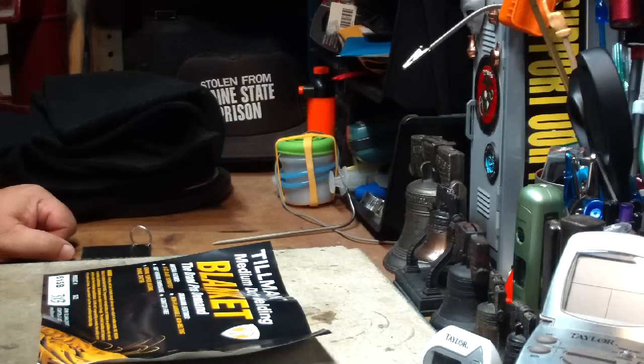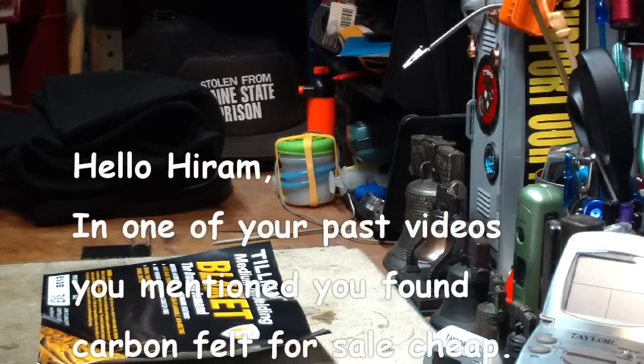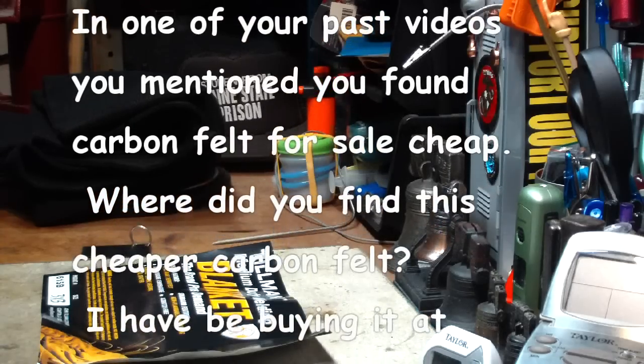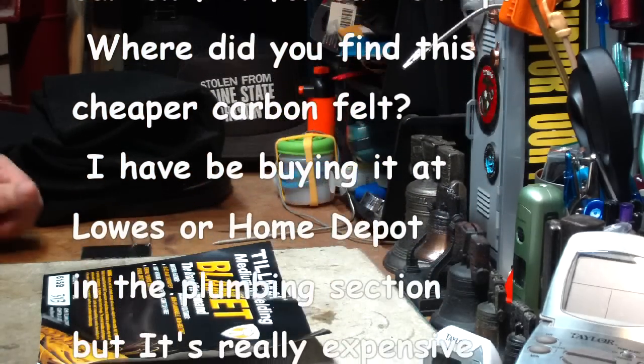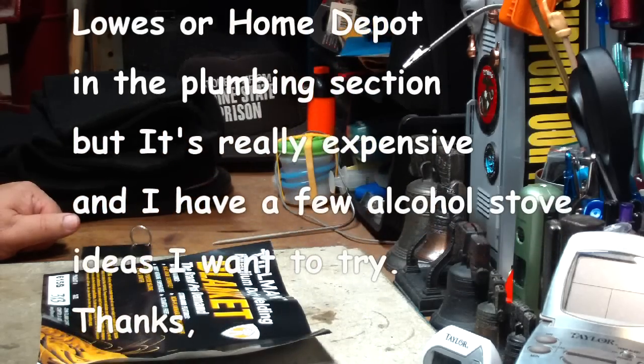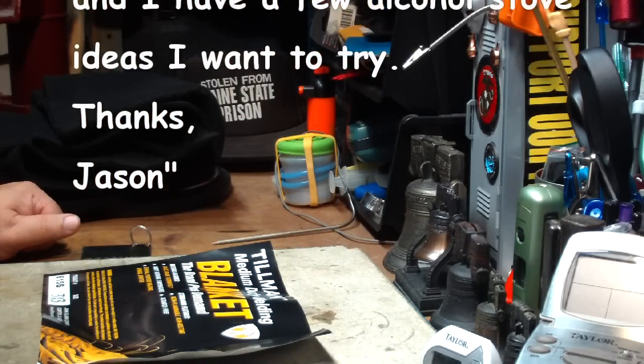Hi, Hiram here. Lately I've been getting messages and comments like the following that I got from Quick1911. He said: Hello Hiram, in one of your past videos you mentioned you found carbon felt for sale cheap. Where did you find this cheaper carbon felt? I've been buying it at Lowe's or Home Depot in the plumbing section but it's really expensive. I have a few alcohol stove ideas I want to try. Thanks, Jason.